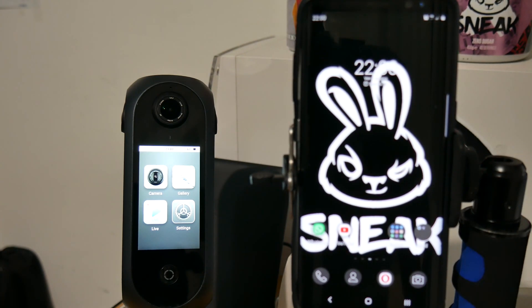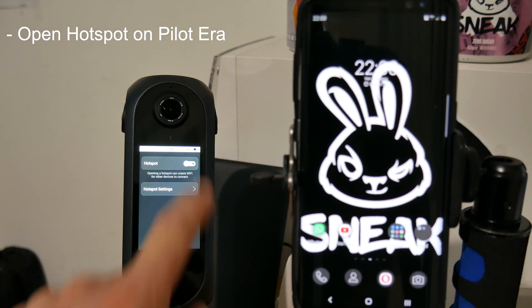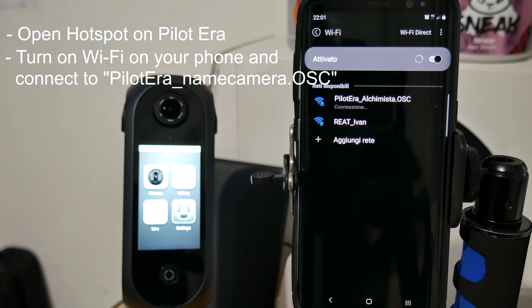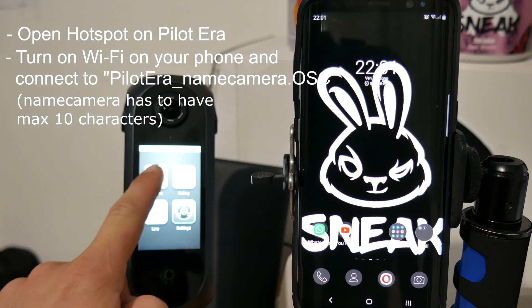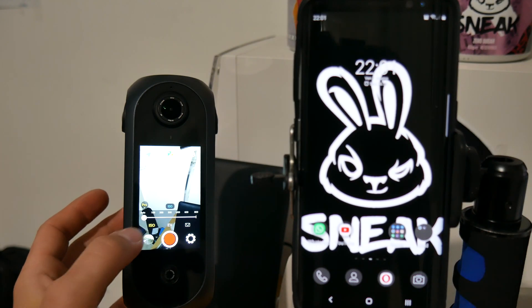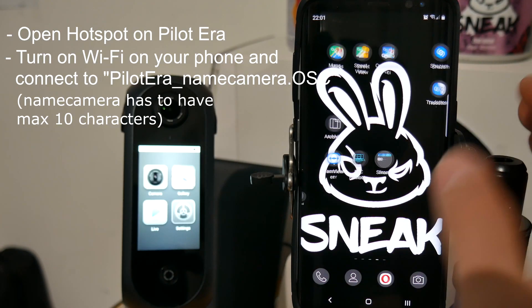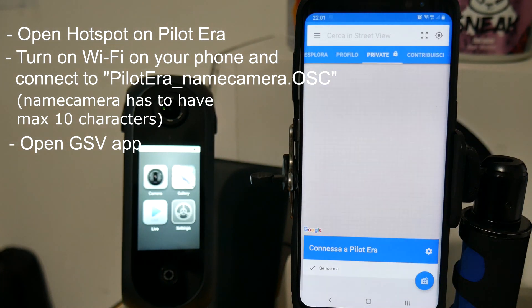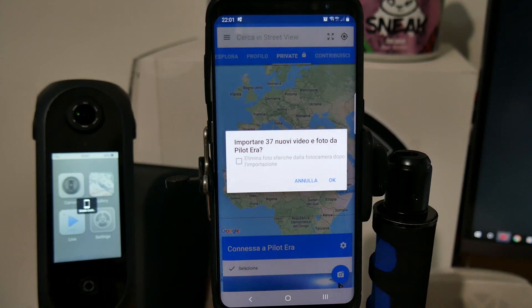It is also possible to control the Pilot Era through the Google Street View app. Open the hotspot on the Pilot Era, turn on Wi-Fi on the phone, and connect to the Wi-Fi network named with your camera name followed by '.OSC'. The camera name must have fewer than 10 characters or the Google Street View app will not connect. If necessary, set the pro mode on the Pilot Era first, as this will affect the footage. Then exit shooting mode and open the Google Street View app. If you did everything correctly, the app will be connected to the Pilot Era and will ask if you want to import your existing pictures and videos from the camera.